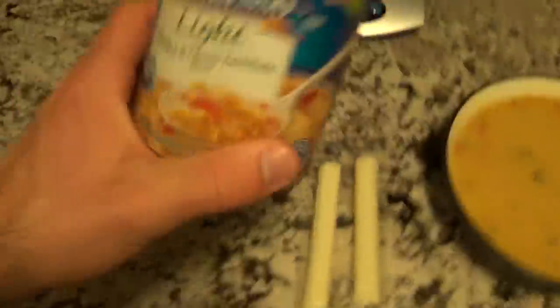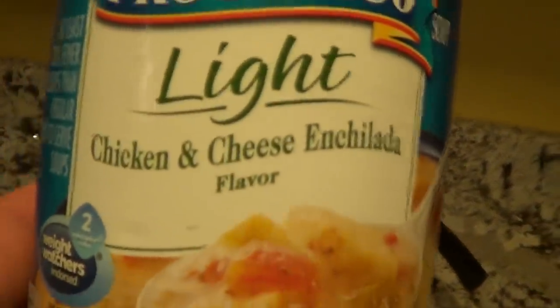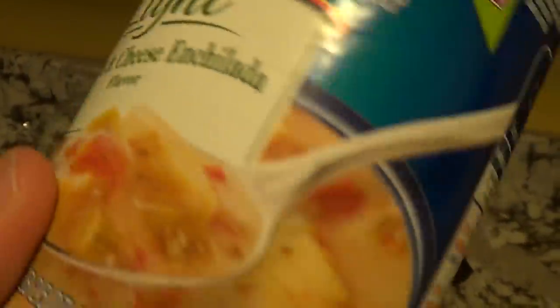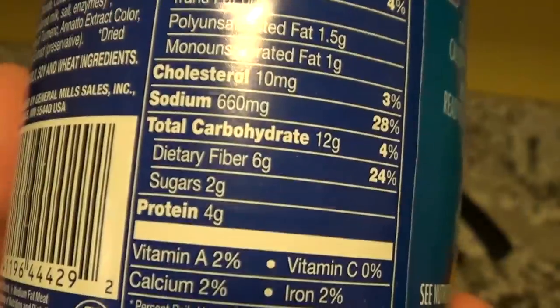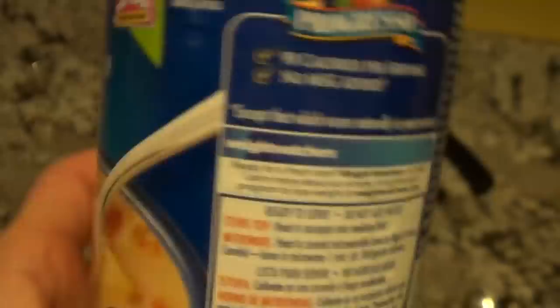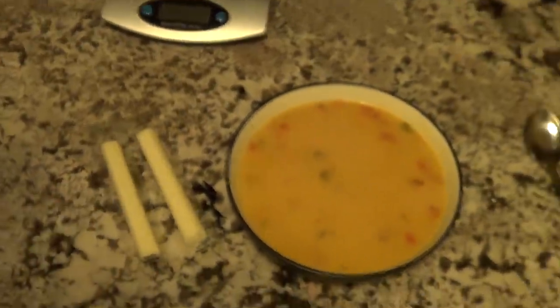It was warm last week but it snowed this week, so I'm having some soup. I've got Progresso Light in the chicken and cheese enchilada flavor — actually not bad. Macros for the whole can: 180 calories, about 4g fat, 12g carbs per serving, and I'll get 8g of protein out of the whole thing. Adding a couple of cheese sticks alongside. The soup was pretty good.